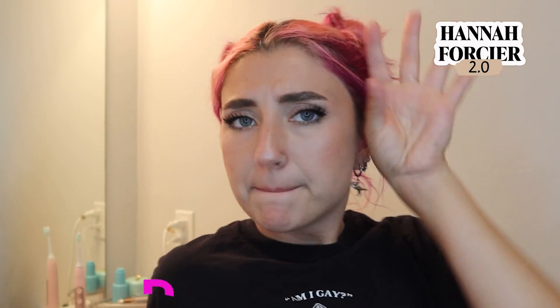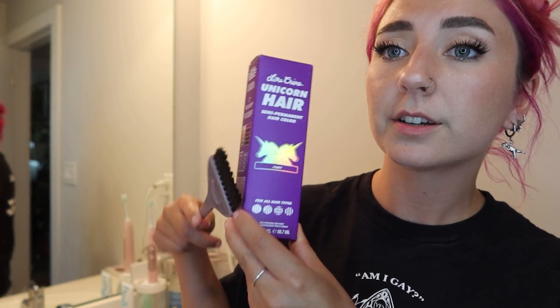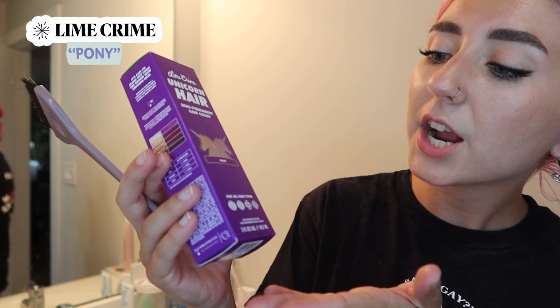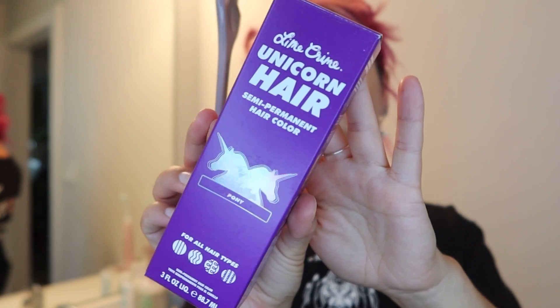We are in week two with my multicolored pink and purple hair, and I want to do more to it — I can't stop touching it. We are keeping it relatively simple in the color portion; I'm just using LimeKind's Unicorn Hair in Pony. Please check out the video where I just did this hair coloring.